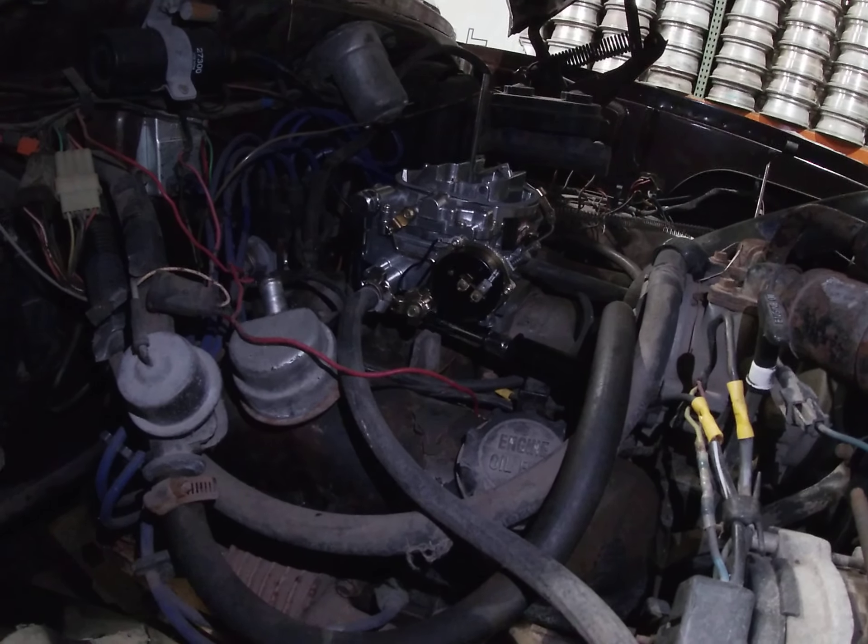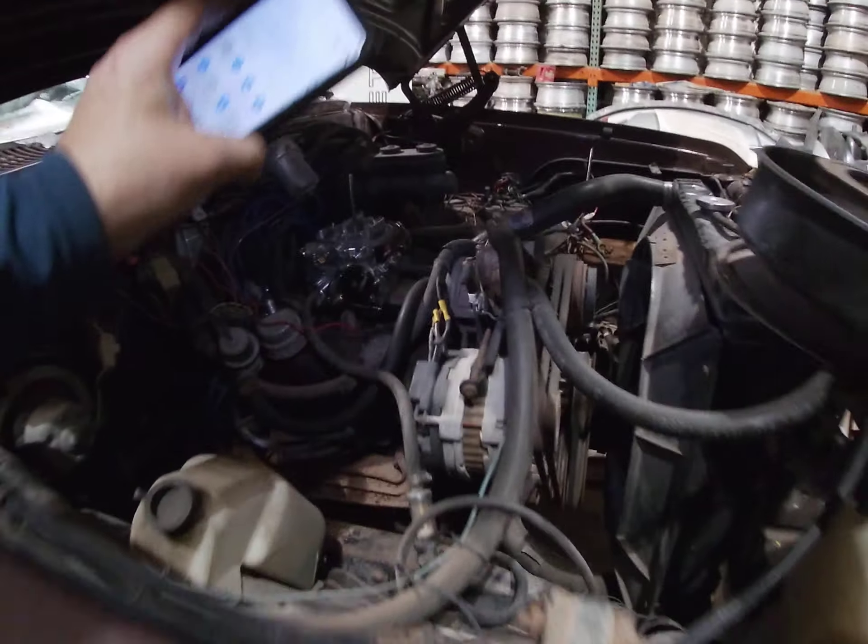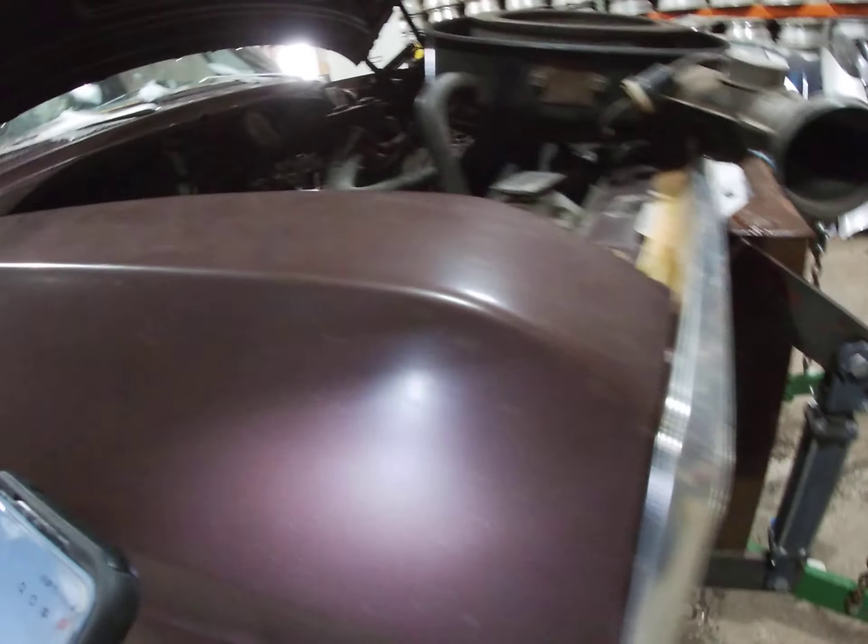This is what I refer to as Project Blown. I've been slowly working on this pickup trying to get it together.